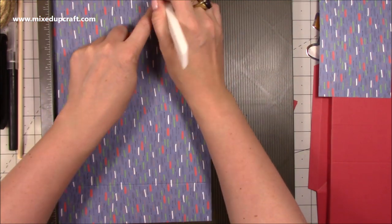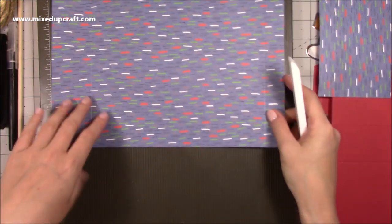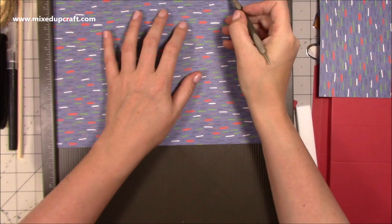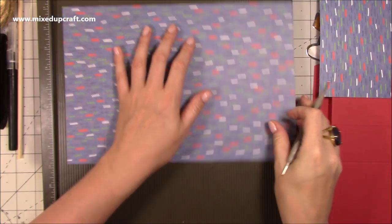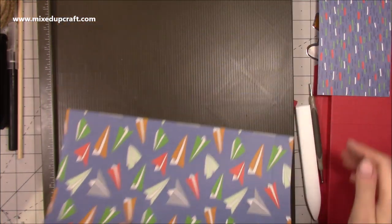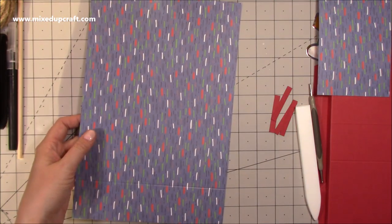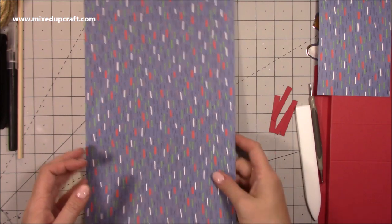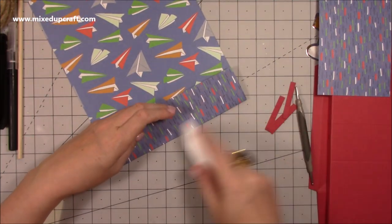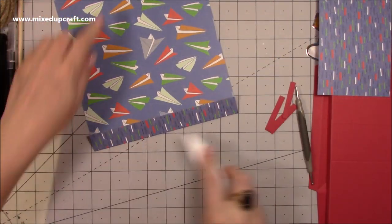Along the eight-inch side, rotate the piece so the eleven inches is at the top and score at two and a half, just down to that first score line, and at five and a half down to that first score line. Then rotate it back and use your stylus to pop a little notch at nine inches. Flip and pop another notch at nine inches on the other side. These are all guides to help when cutting.